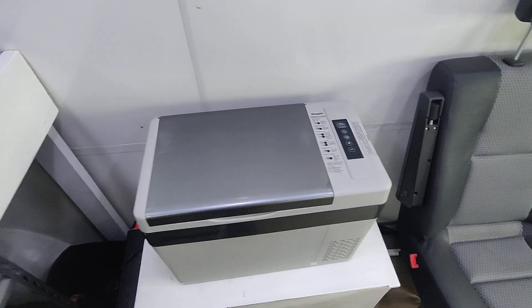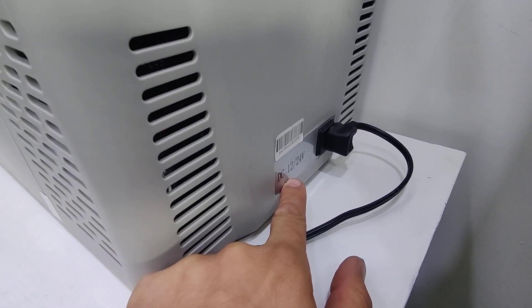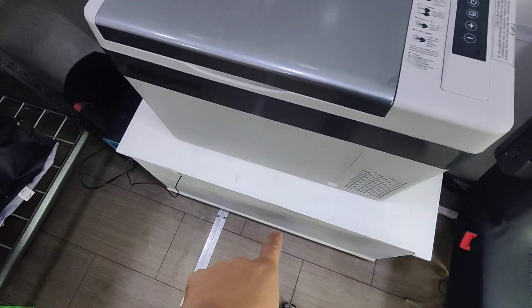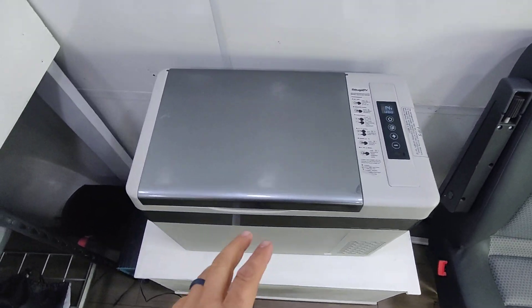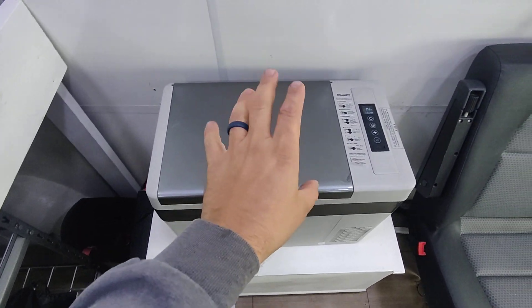It's 12 volt. Over here on the side, it runs off of a 12 or 24 volt system, so you can tie this into your power system. We have solar coming in, powering batteries, which then runs this.